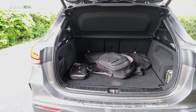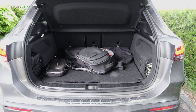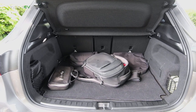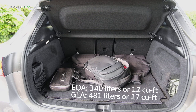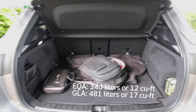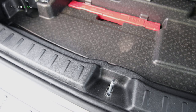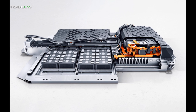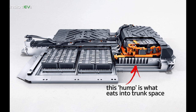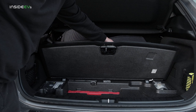Speaking of the trunk, we have to start talking about the compromises Mercedes has made to create the EQA based on the GLA. The trunk is not very big — it's around 300 liters, whereas the GLA's trunk is around 500 liters. The place where you lose the most capacity is under the floor, where you now get nothing, because this is where Mercedes put the battery. But it's still fairly practical — you have tethering points and some elastic straps.